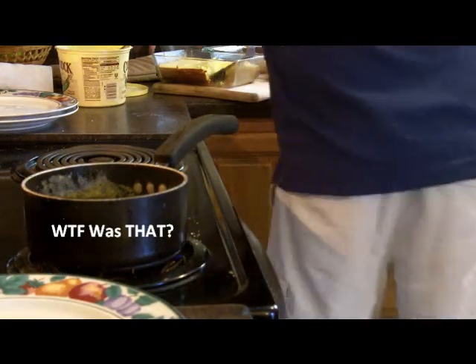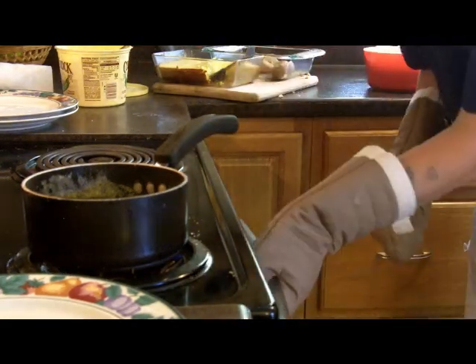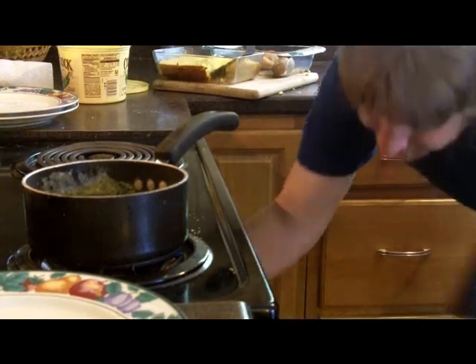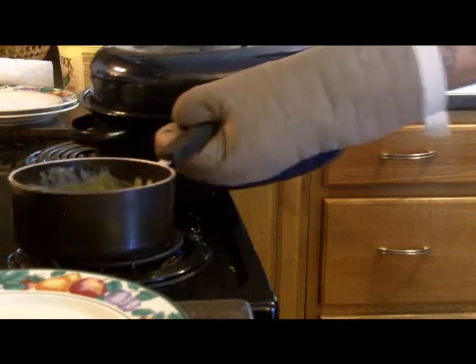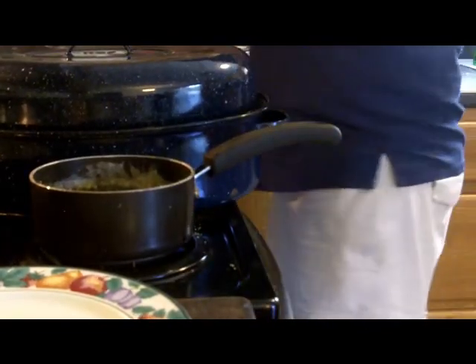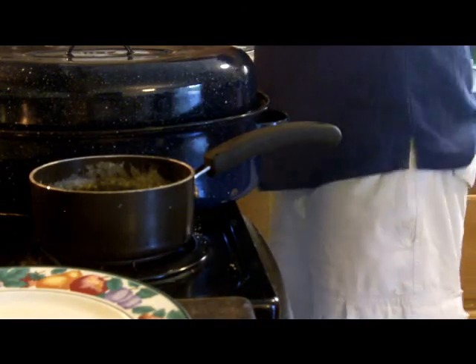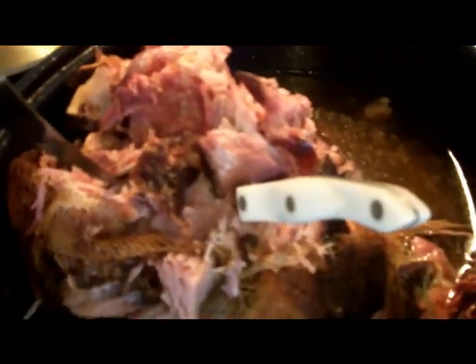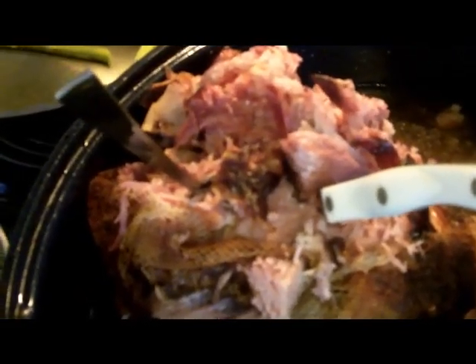All right, it's been three, almost four hours, and we're gonna take this sucker out. I'm buzzed because the Fat Tire is all gone. I've made some other stuff because I cook more when I drink. I'm gonna need the gloves for that — could have been bad. Holy cow, Fat Tire ham is ready! Look at that deliciousness — it's just falling off the bone.